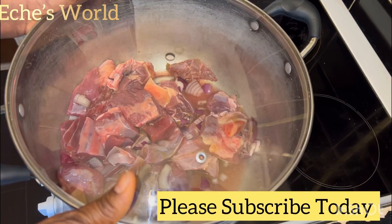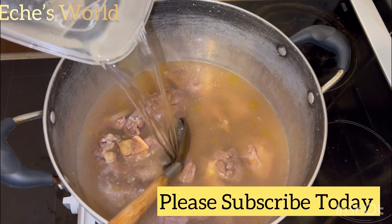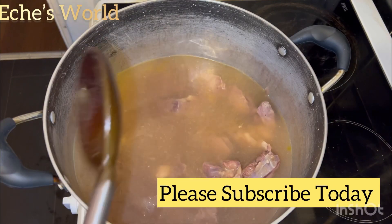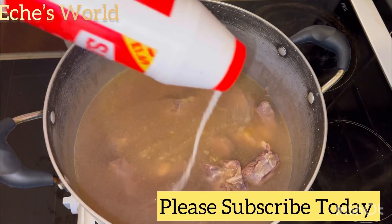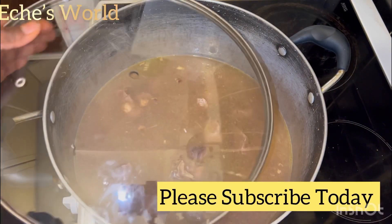Give that a good mix and cover to steam. Once it has steamed, the next thing is to add in the quantity of water you need for cooking the soup, adding more salt and Maggi to taste. Then cover.